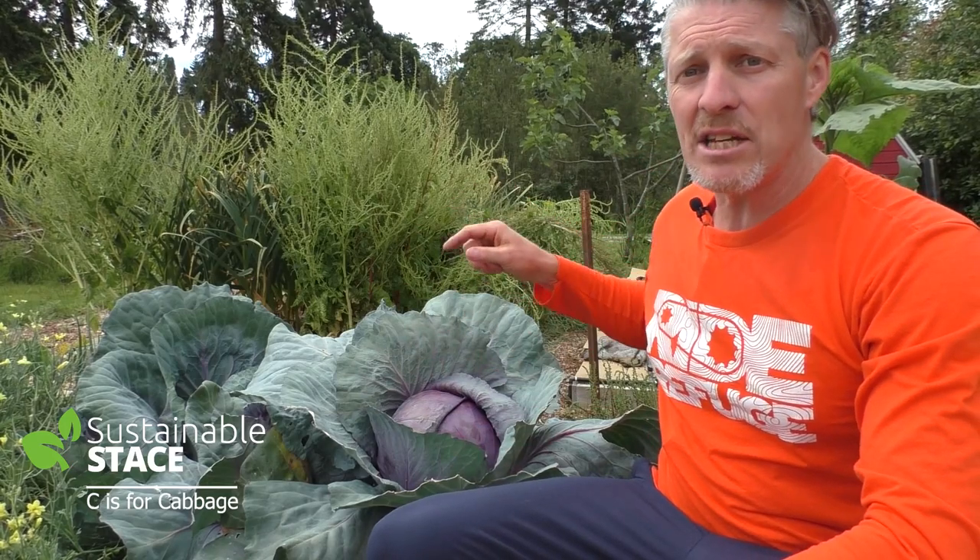I planted this cabbage in late fall last year and it grew its leaves and started to form a head early in spring. So when many other cabbage plants are just starting to form a head, this one's ready to harvest. I wanted to pick it on camera just to show you how amazing it is because it hasn't been fertilized, hasn't been watered — it's just proof of an overwintered cabbage that's done very, very well.